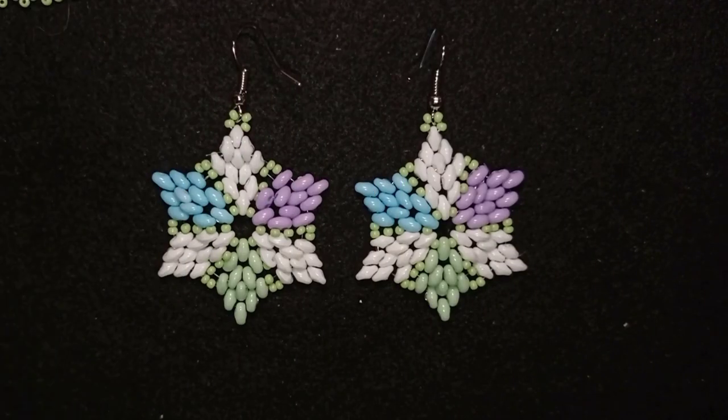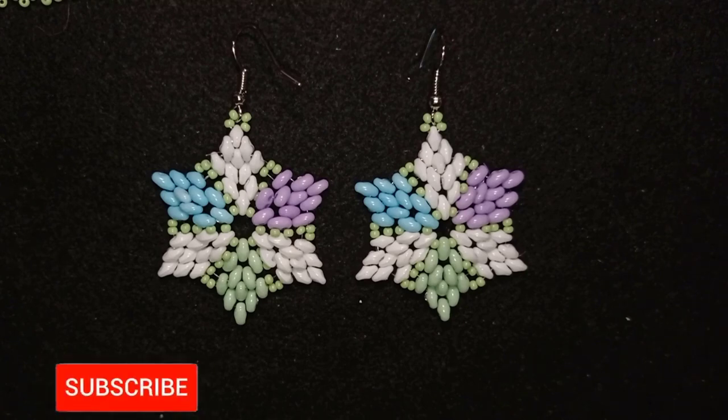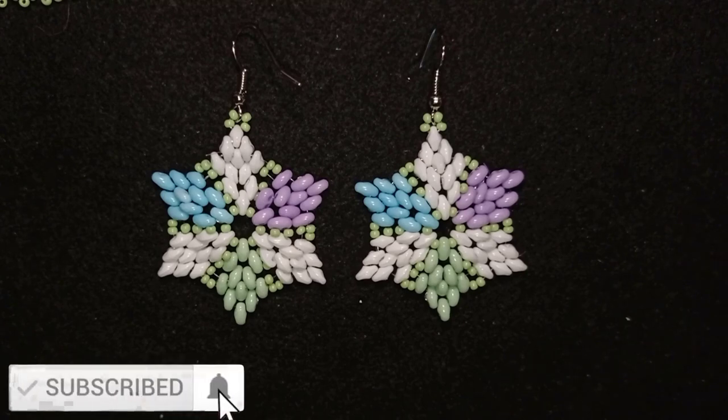Hi there, I'm Teddy from Bijuteo Beading, and in today's tutorial I'm going to be showing you how to make these beautiful colorful SuperDuo earrings. If you're new here, consider subscribing and hitting the bell button.